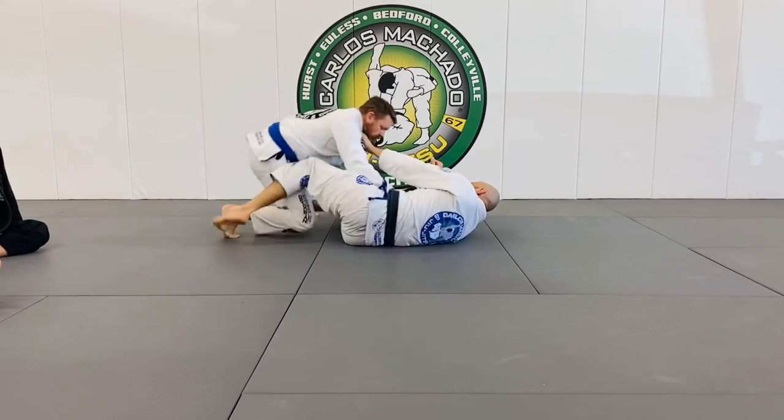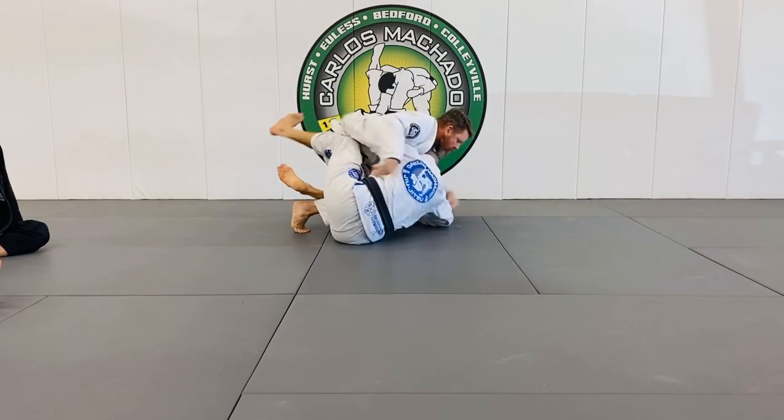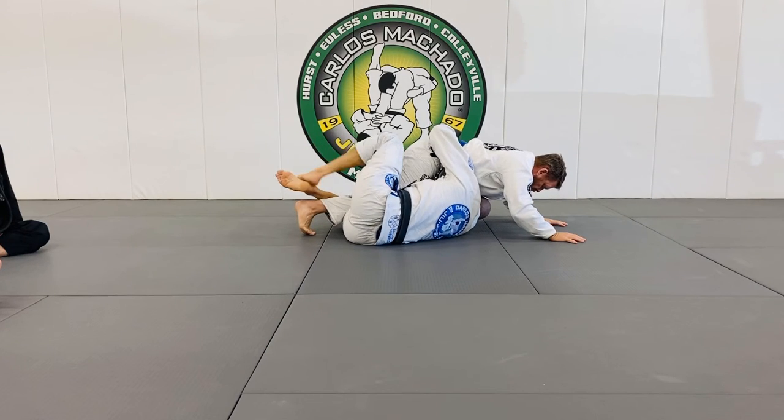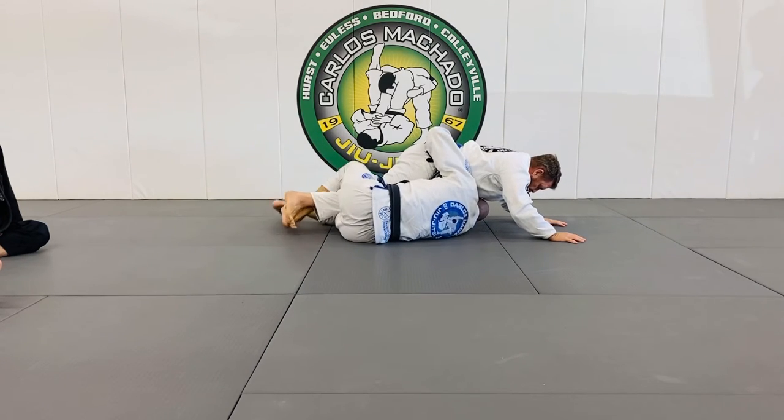I've got it in a half guard and I shot the underhook right here. What I want to do is I need to be able to come up. For me to come up, I need to switch my feet.